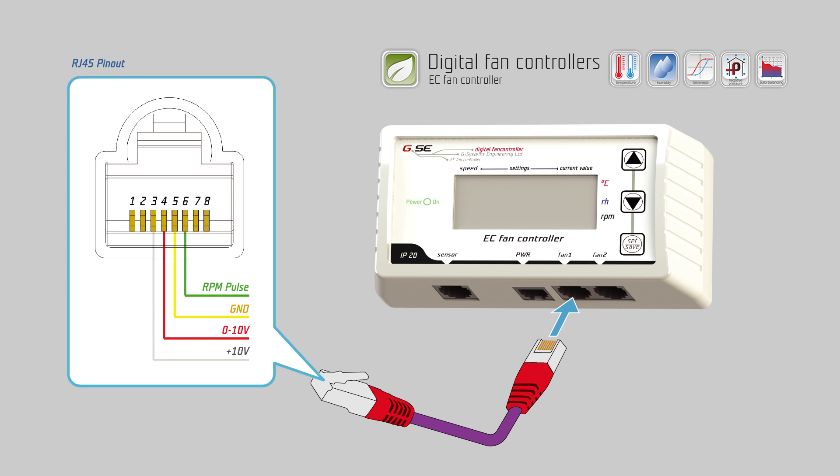For the RJ45 connector: on pin 6 connect the pulse (rounds per minute), on pin 5 connect the ground, on pin 4 the signal 0 to 10 volts or PWM, and on pin 3 the plus 10 volts power supply, if provided from the fan.